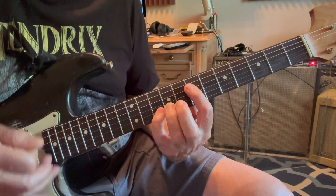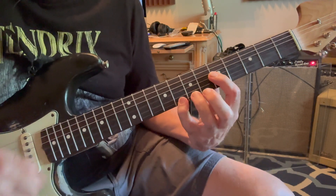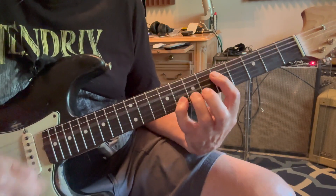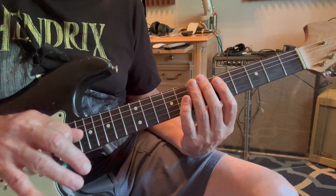Jump up two frets. And he changes this every time too, so you can do whatever variation you want.